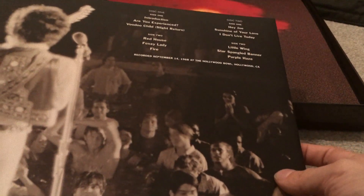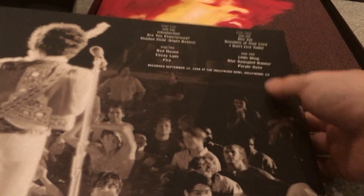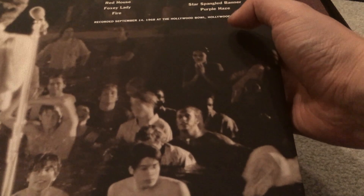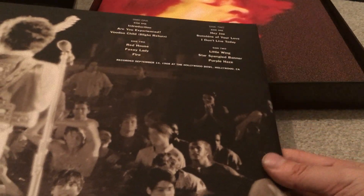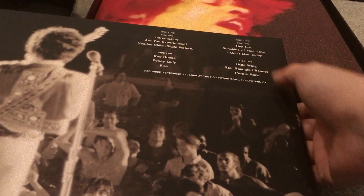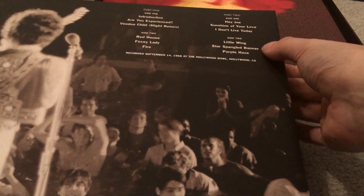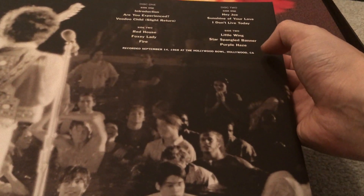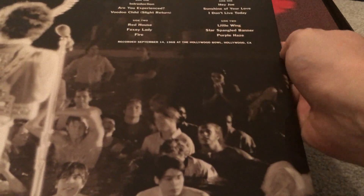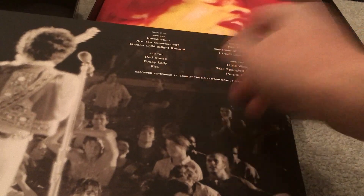On the Hollywood Bowl LP you can see the tracklist: Foxy Lady, Red Fire, Red House, Little Wing. Interestingly, Jimi only played Little Wing live a few times — I only knew of Winterland and Royal Albert Hall versions. Star-Spangled Banner is on here too, and this was 1968, before Woodstock.